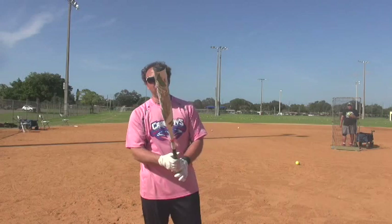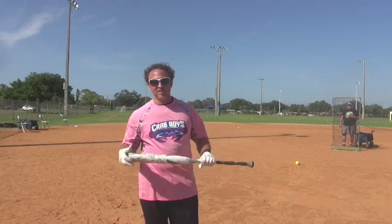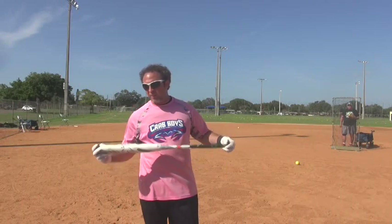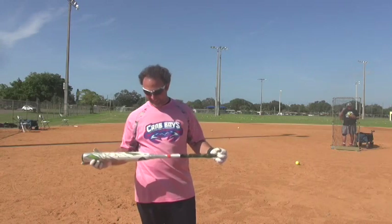How big are you, Matt? 5'6", 170. You hit about three or four home runs out here today — pretty good — hit 80 miles an hour on the last swing. What was your highest exit speed? I think you got up to 85 or 86.